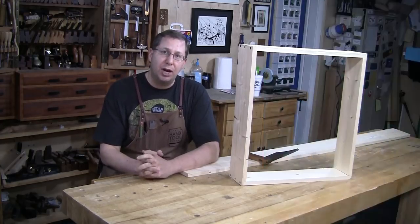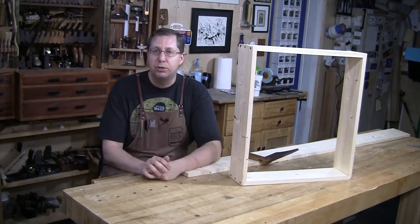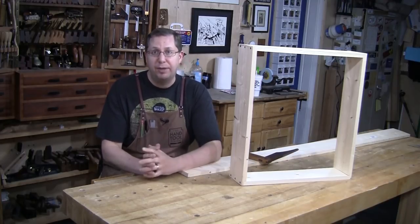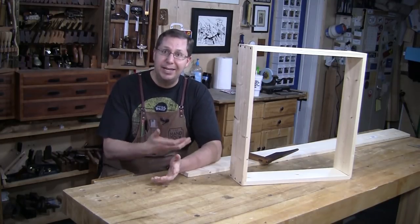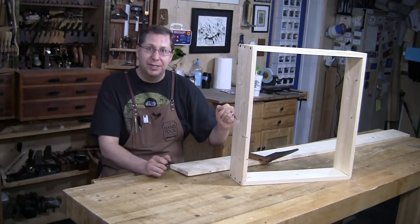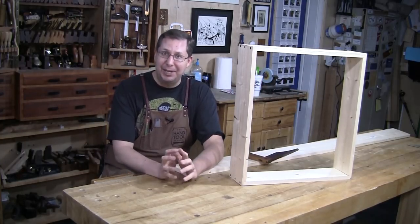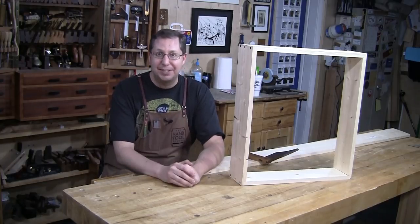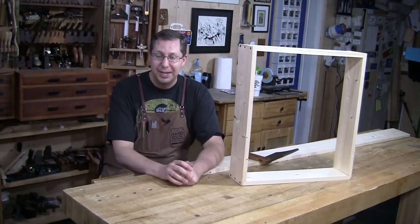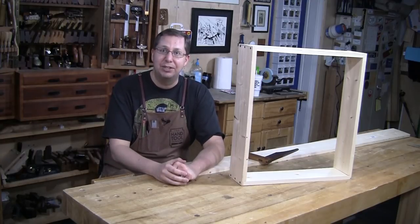In the previous week, I talked about how to correct an error on this little case, and how the same technique could be used to add a shelf to a case that had already been assembled. I got quite a few questions about this, so I'm going to add a shelf to the center of this case and show you how it's done. As I said before, this is not a practice I would endorse — ideally you want to cut your joinery before you assemble your carcass. But sometimes designs change, sometimes we just have a brain fart and you need to figure out how to do it later.